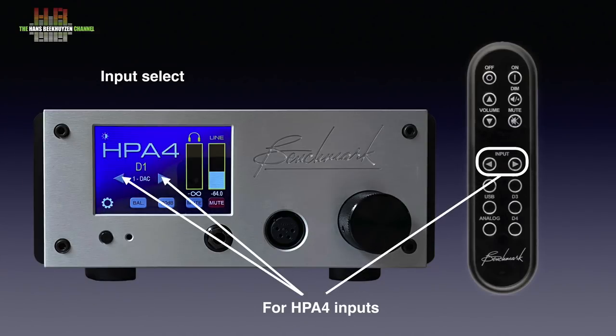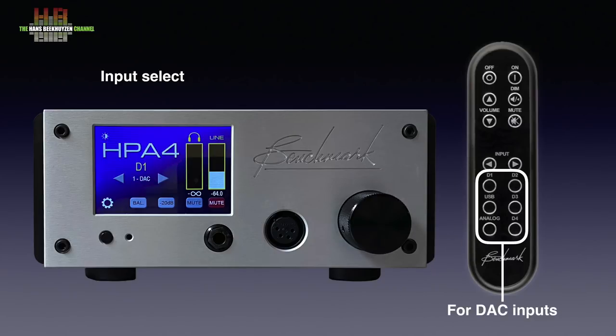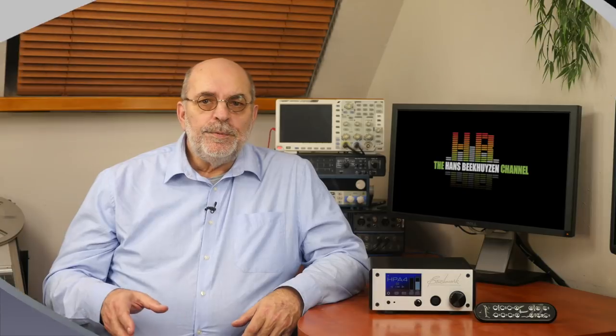The combination of the rotary encoder, the touch screen and the optional remote control makes operating the HPA4 easy and intuitive. The four analogue inputs are chosen by the left and right arrows on the touch screen and the remote. The D1 to D4 analogue and USB options on the remote are for choosing inputs on the Benchmark DAC — so if you choose USB, the remote switches the DAC input to USB, not an input on the HPA4. You can name each input according to the source connected, for instance 'DAC' or 'TV'. The separate volume settings for line output and headphones is ideal for those who frequently switch between speakers and headphones.